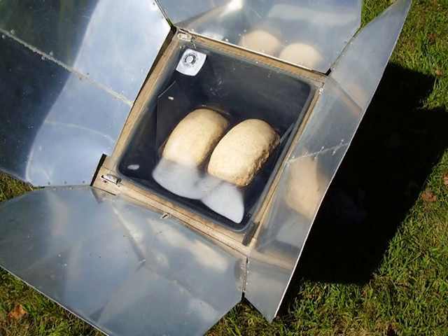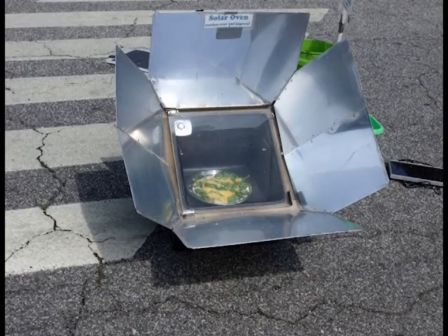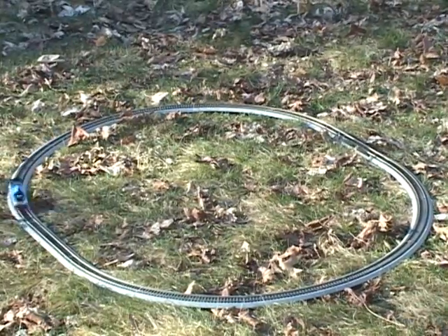So you can imagine how quickly and how hot it gets on a nice sunny day. I've baked everything you can imagine in here, from baked potatoes to bread to a big pot of stew, frozen pizza.